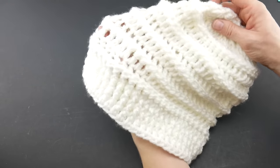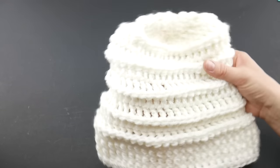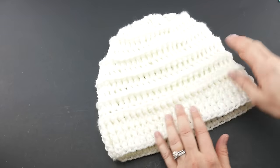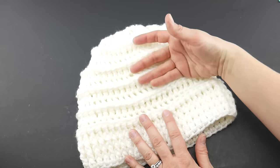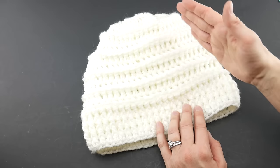It has a nice slouch to it, so when you wear it it'll kind of slouch a little bit at the bottom. We're going to be using some post stitches in this project to create some ribbing on the brim and some fun ridges as well. I'm going to walk you through the whole hat step by step.